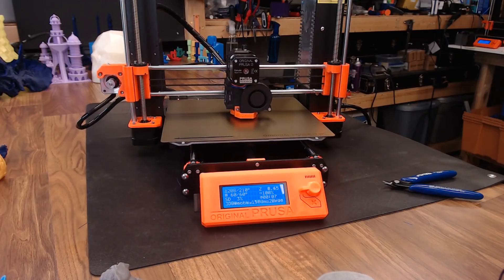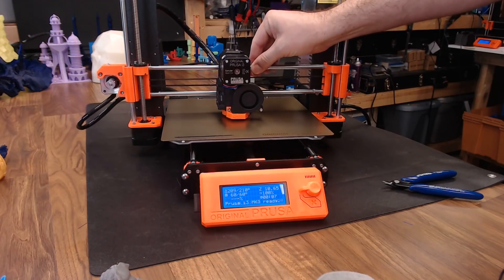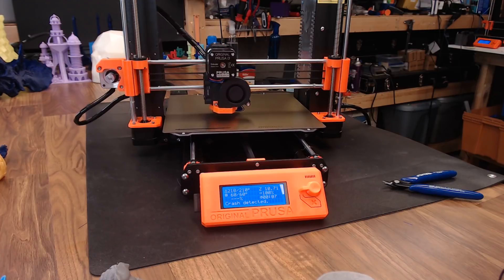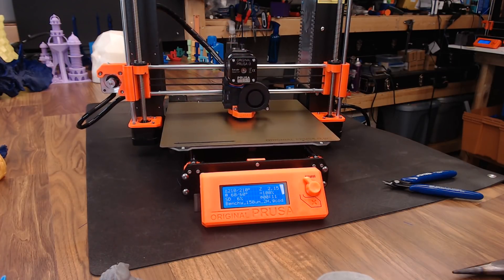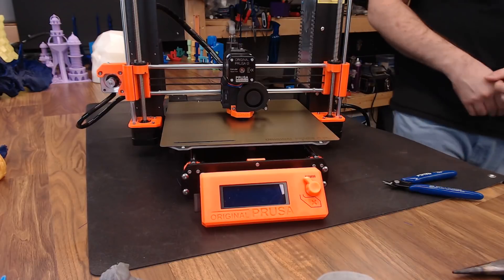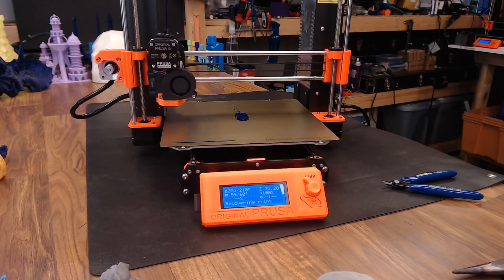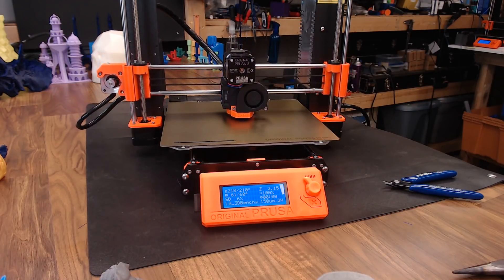What about crash detection? If your printer runs into something while it's in the middle of a print job, it senses the crash, stops, and goes to home — then comes right back to the print where it left off. And what about power off? If you kick the power strip off, the printer shuts down; turn the power back on and it will automatically go back home, heat the extruder and bed back up to temp, and go right back to printing where it left off.